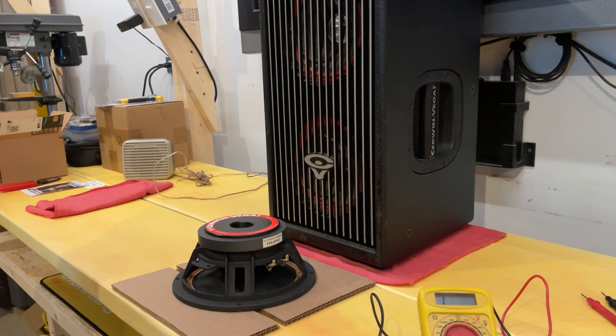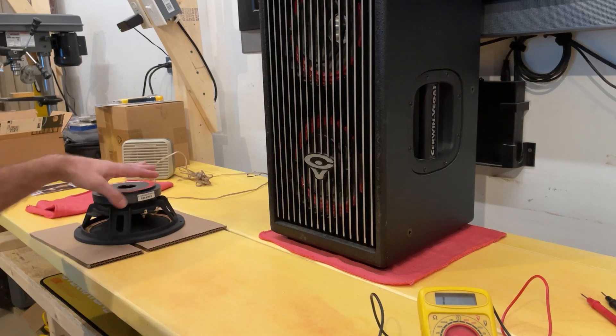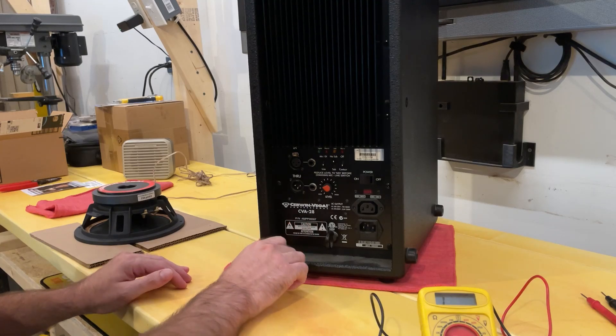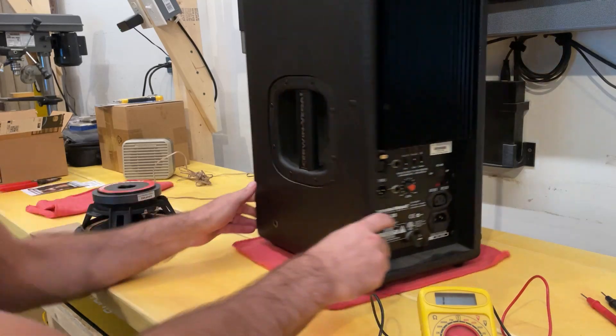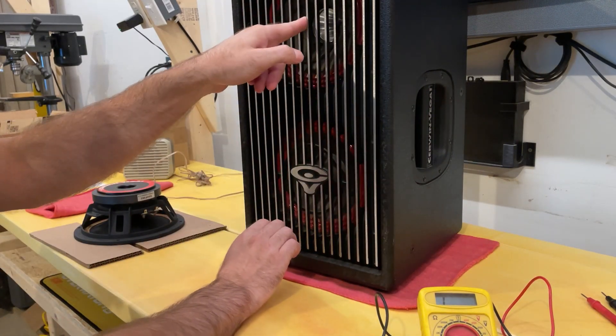DJ AFK here back with another video. Today we're going to do equipment repair. This is a Cerwin Vega CVA28. This is about a 10-year-old plus model professional audio. It is the amp built in with two subwoofers and a mid driver.